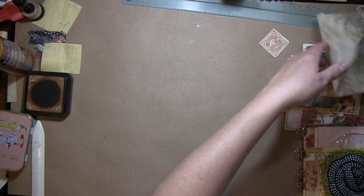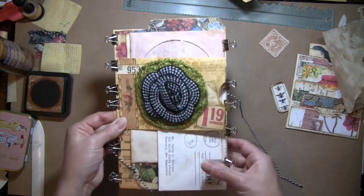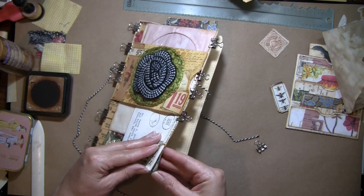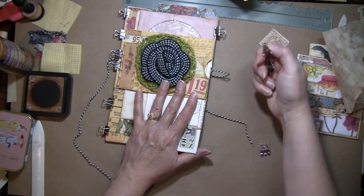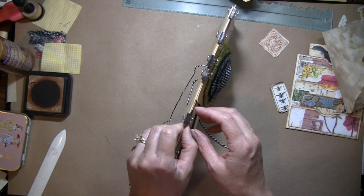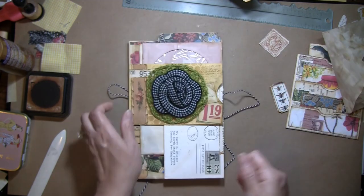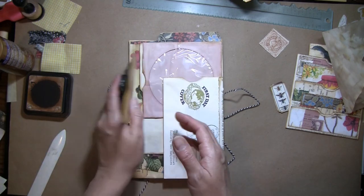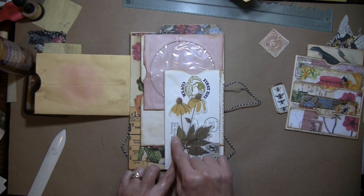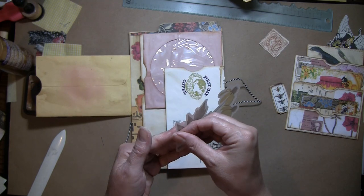Let's see what else we've got to do today. I need to add some things here. That's the envelope — I think this side's okay.